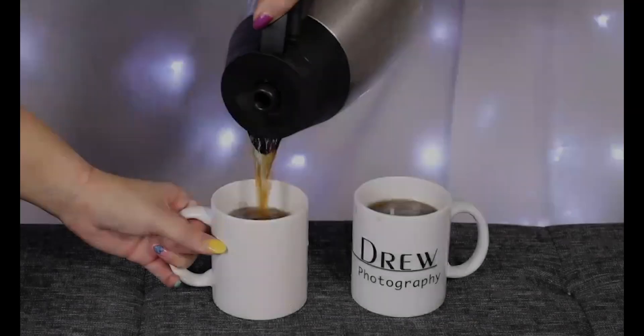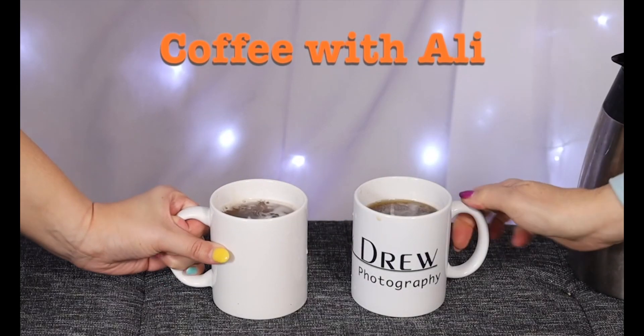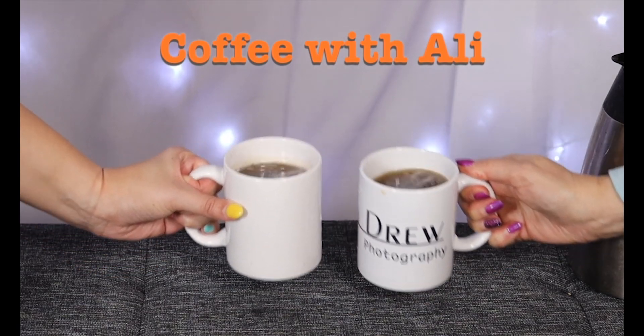Maybe some lighting, Photoshop, and gels too, but anyway. For today's episode I'm going to be giving a very quick, very short Photoshop tutorial on what I like to call body swapping. Body swapping — what is body swapping?